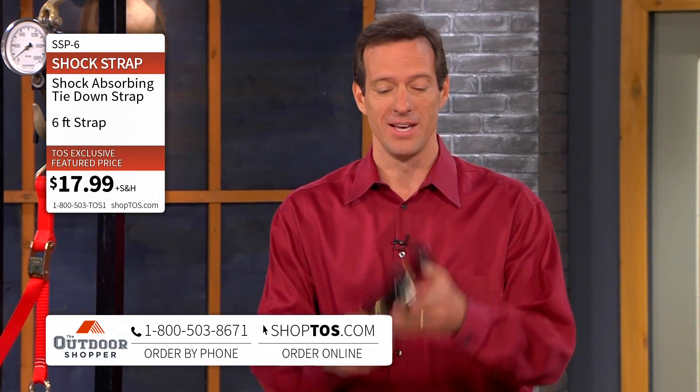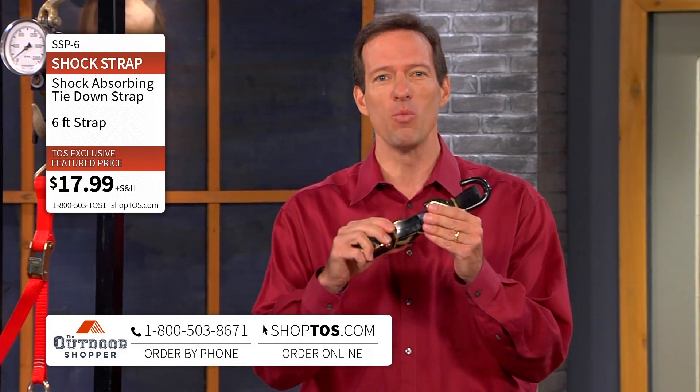Welcome back to Outdoor Shopper. I'm Dave Shimkus and we are going to solve a problem for you today. If you've ever towed behind your car or in the back of your truck — a jet ski, an ATV, maybe a snowmobile — and you've used those old style tie-down straps and you hit a pothole and they pop loose, the Shock Strap is here and wait until you see what this can do for you.